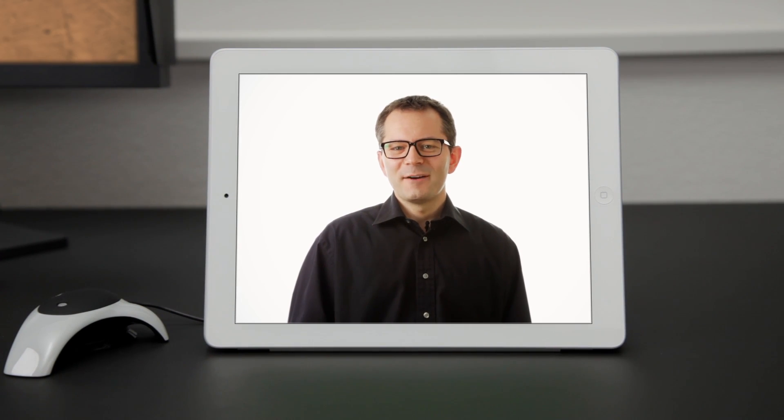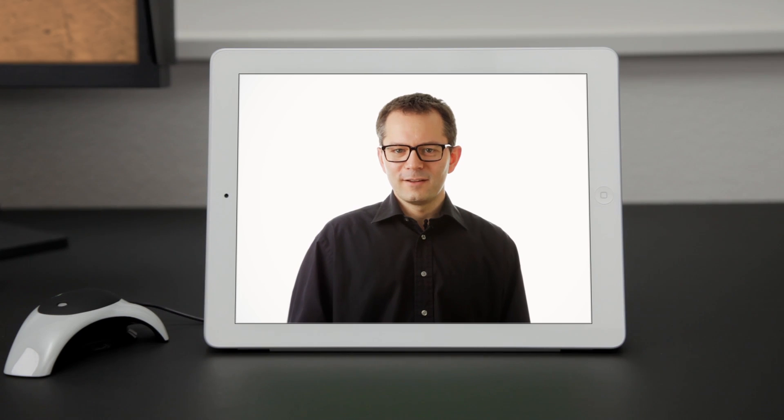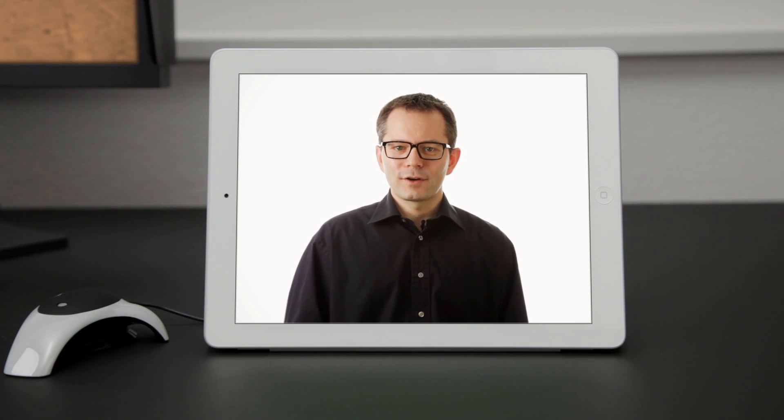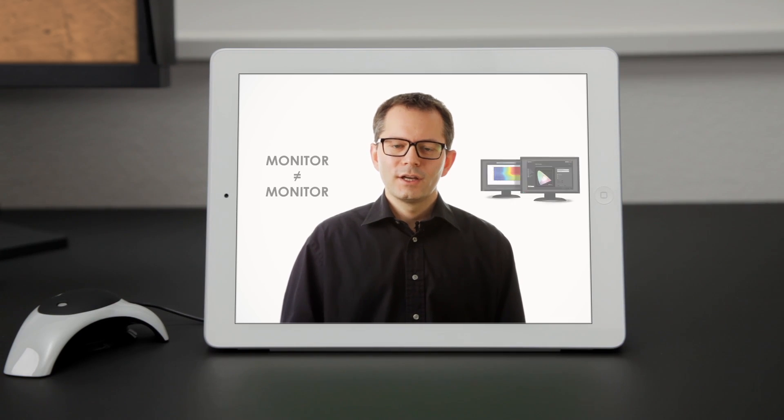Hi, my name is Klaus, I work at Datacolor, and I'm here to introduce you to the Spider4 Display Color Calibrator, designed for photographers, designers, and creative professionals that need the highest level of color accuracy when viewing images or video on their monitor.